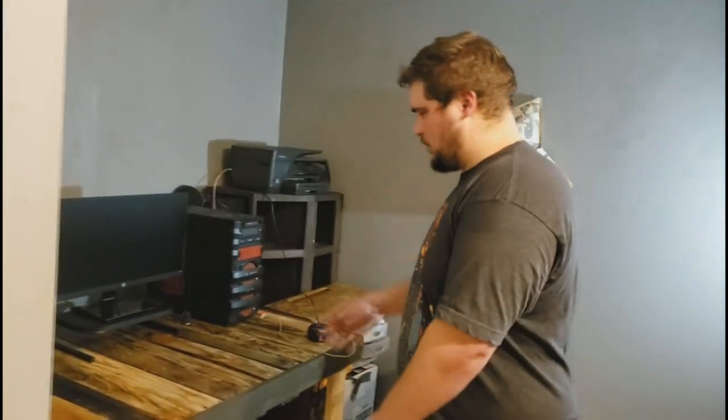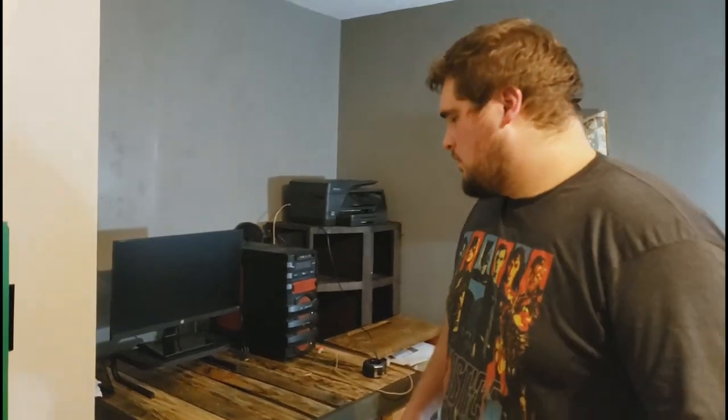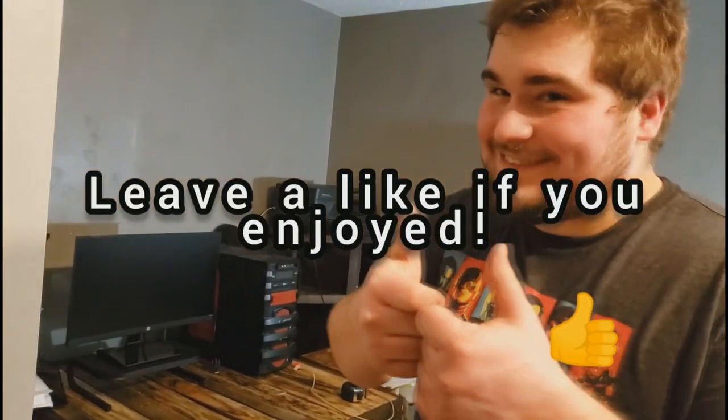The next video will be much better and we'll show you actual progress and something that looks better than this hot garbage, but it'll work for my office. Don't forget season three of Welcome to Today coming soon — check that out, be sure to subscribe and click that bell. Thanks guys.